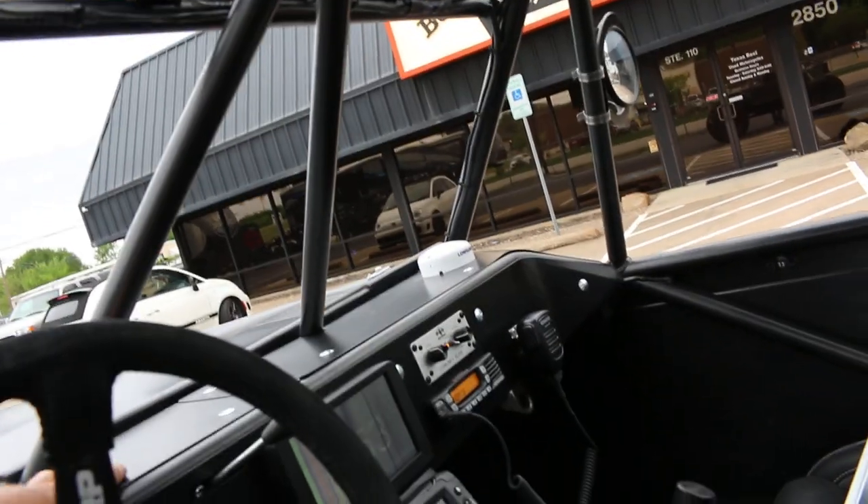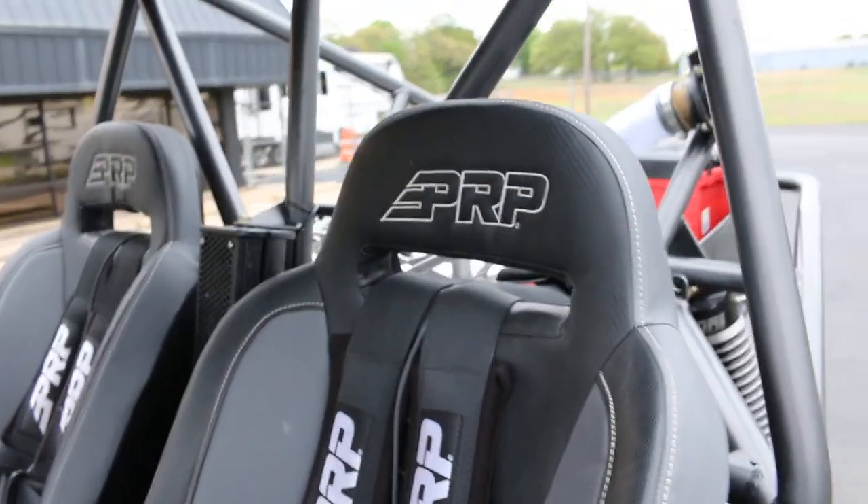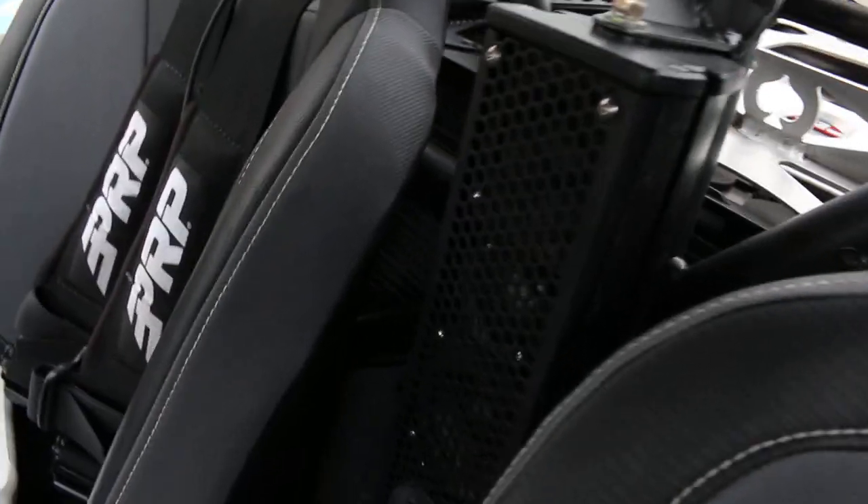It's got these sun visors that fold down. I'm going to turn some of these lights on. It's got lights in the floorboards — rock lights, interior lights, headlights, heated seats, and PRP Pro bucket seats. It's got the radio headsets and a complete radio system.